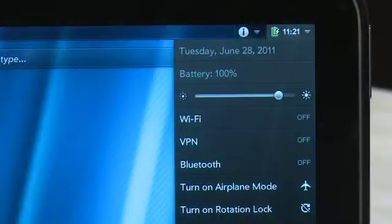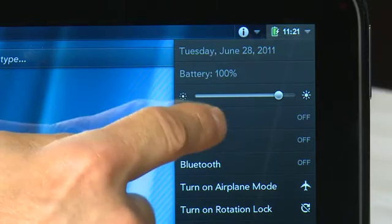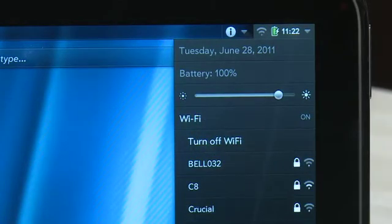In the meantime, if you want to connect to the network, you'll want to connect through Wi-Fi or using Bluetooth to your smartphone. To get to Wi-Fi, go up to the top and tap on the top right-hand corner. You'll see one of the options in the menu that flies down is Wi-Fi. If it's not turned on yet, you can tap it to enable it. Once it's turned on, it'll take a couple of seconds to scan the networks and then they'll appear in the bar as well.